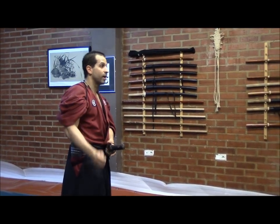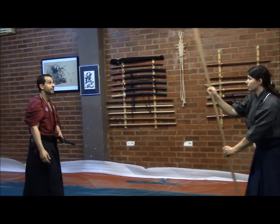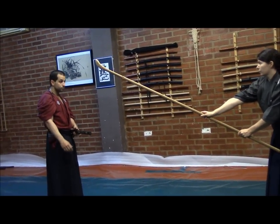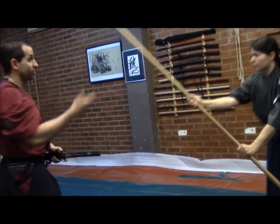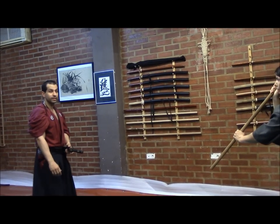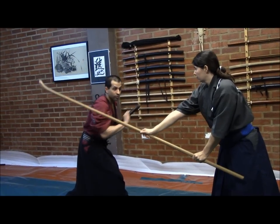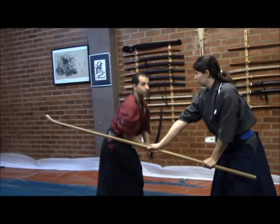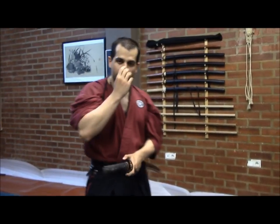We can also apply this against the Naginata, which works the same way. Look at the distance of this weapon — when she starts to move, I cannot move at that moment, because she can then turn and rearrange her attack. I need her to think that she is going to reach me, and just at the very, very end, move and cut. This is a very powerful movement and a really fast way to solve the encounter and resolve the conflict.